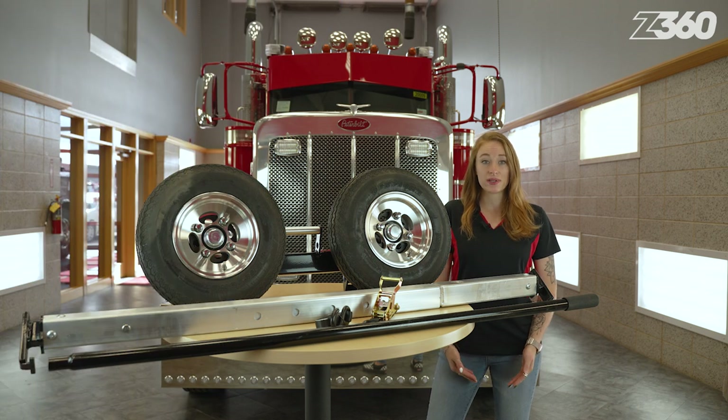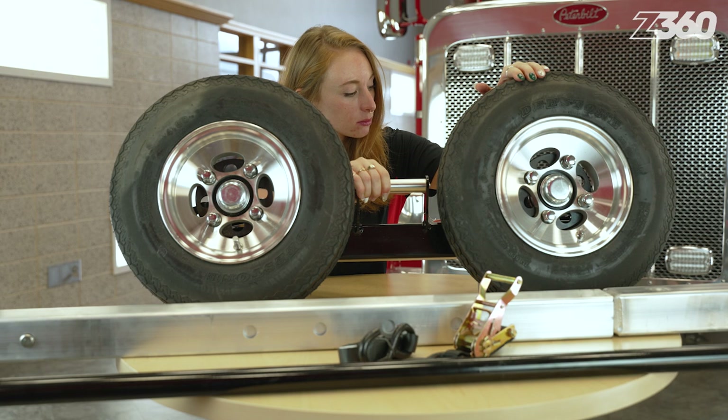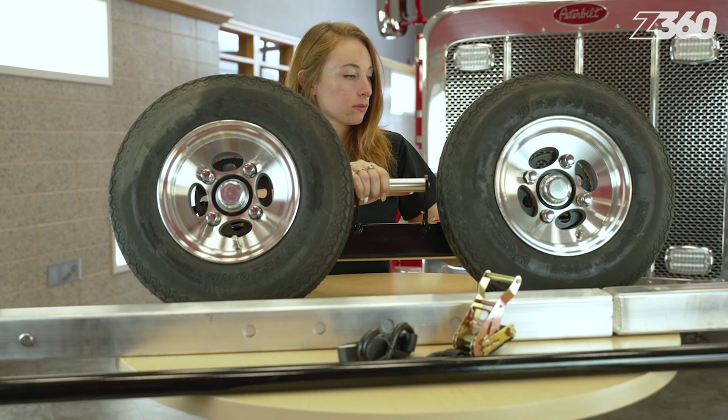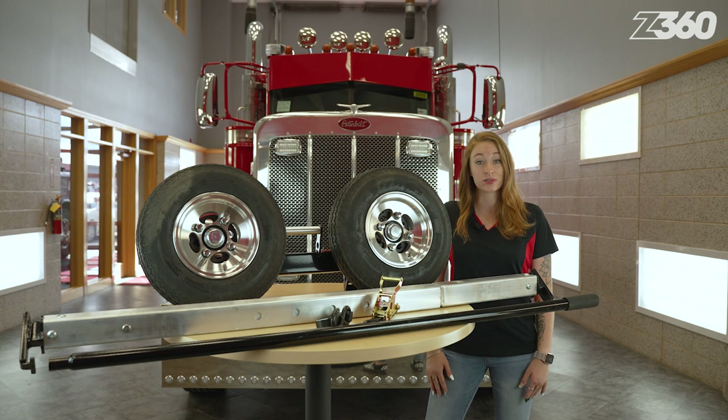For many situations, but especially in the towing industry, performing an inspection on equipment and accessories before and after use is extremely important. It's the operator's responsibility to perform inspections in order to prevent disasters and personal injury.